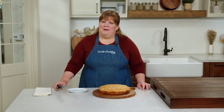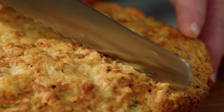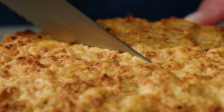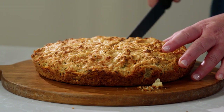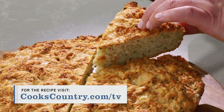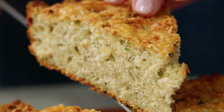It's been 20 minutes, so it's time to go in. Let's check it out. You can hear that crust. Now that is a quick bread.